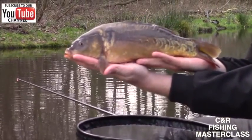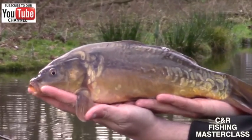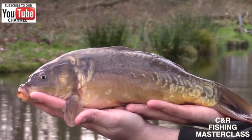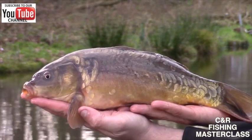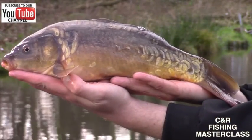Dobbing is an absolutely fantastic method. And if you get it right, it's so simple. These are the sort of fish you can catch — on a winter's day this could be mega, mega points in a match. So obviously take your time, dob around your peg. You don't need to use too much feed and this will be the result.